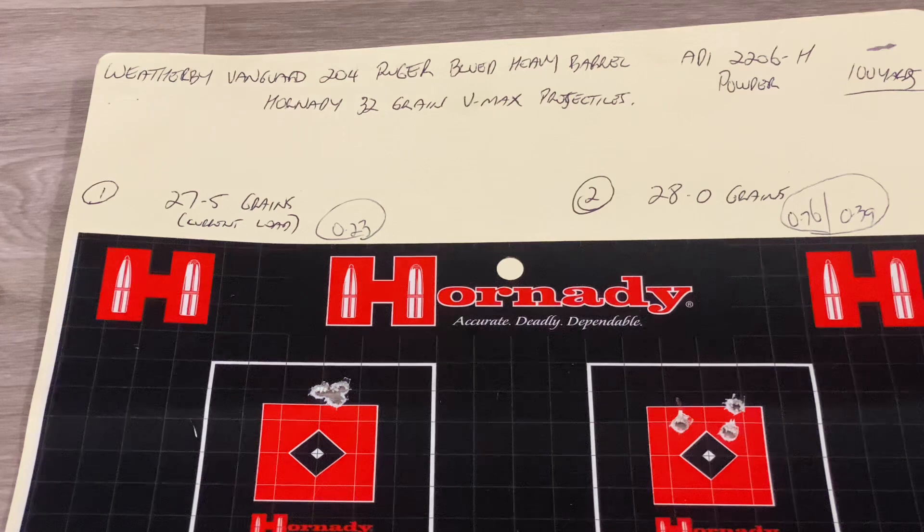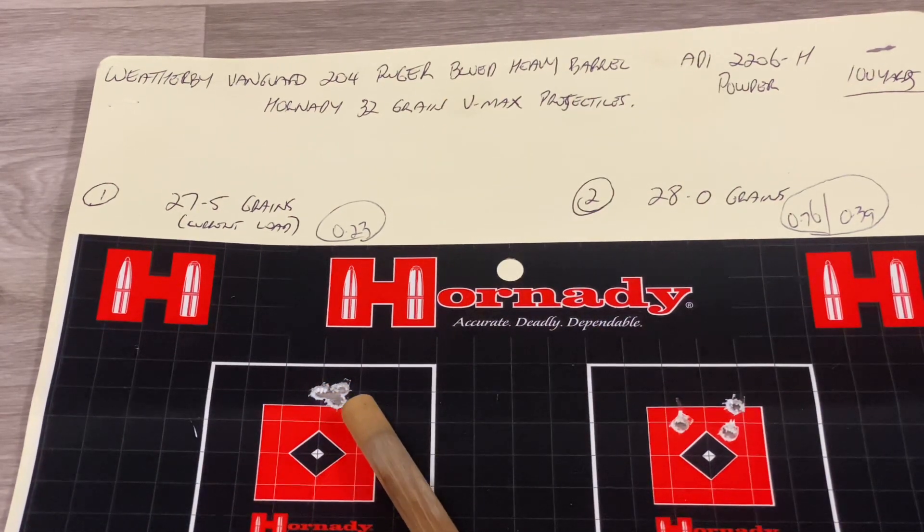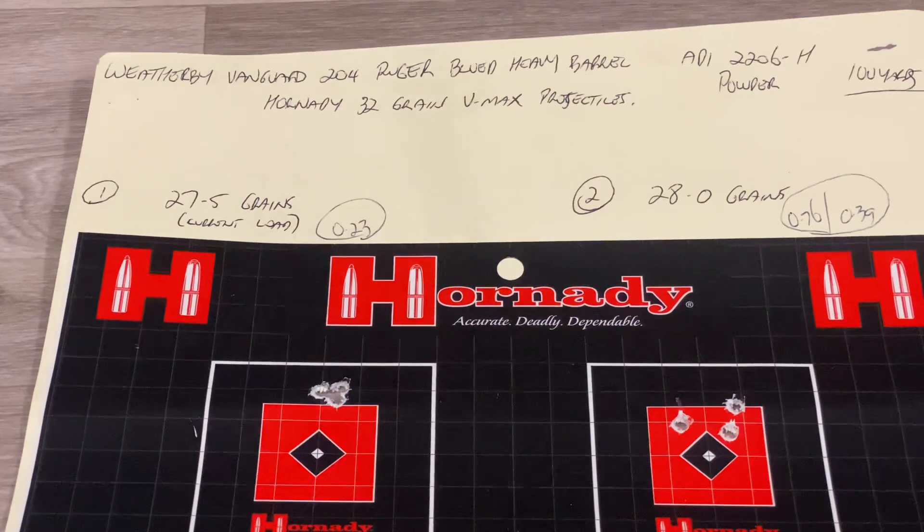2206H powder pushing the 32 grain Hornady VMAX at 100 yards through the 204. This is the load we've always used with it — we found it was the best one. Sighted in an inch high at 100 yards, three-shot group: 0.23 of an inch. If that's not an inch high at 100 yards, I'm not here. So I think we've found a winner first cab off the rank, but we've got some loads to test, so we might as well do it.